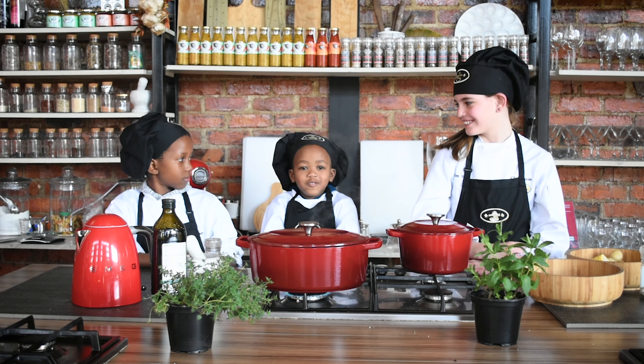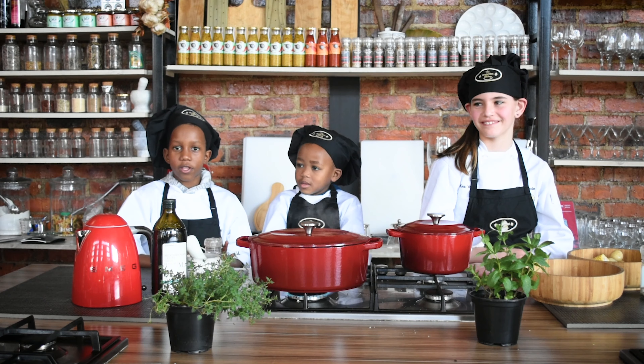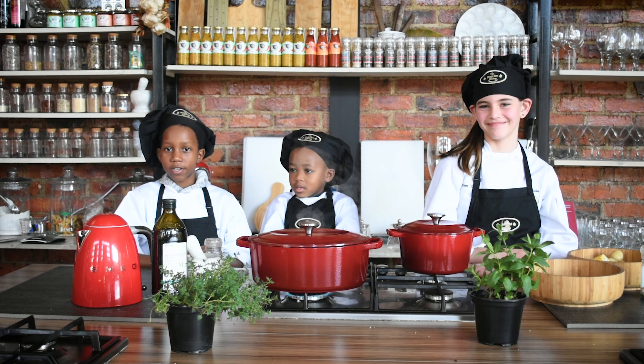I don't know what to say. Happy Father's Day. We love you, have a great day.